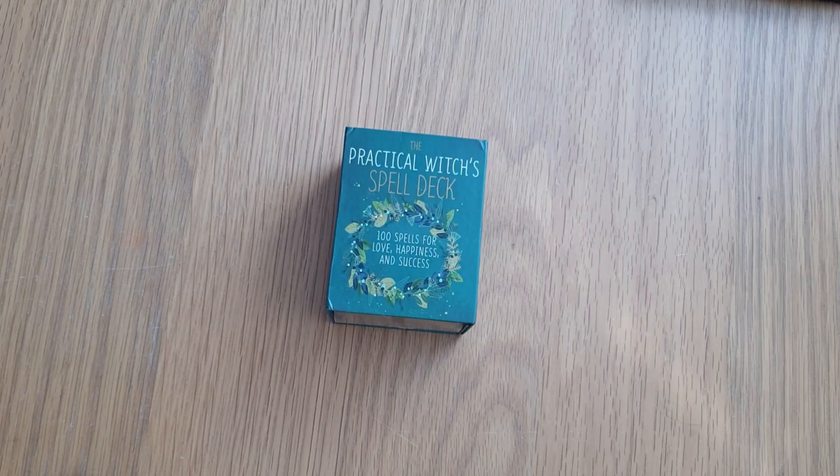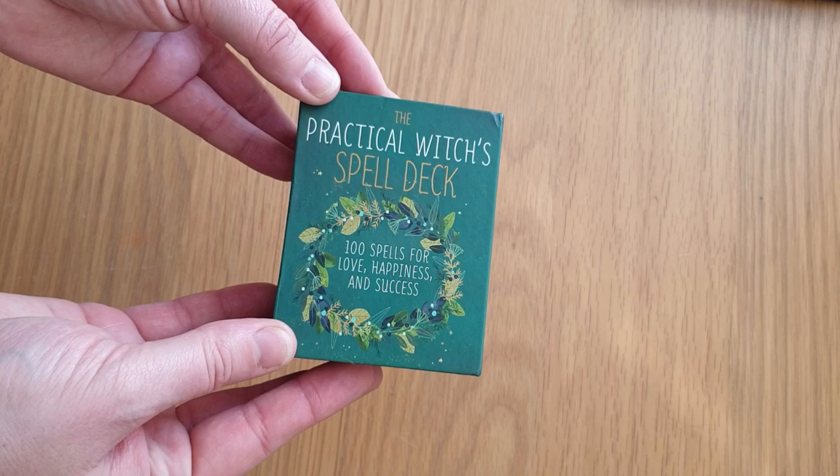Hi, welcome to Magpie Moonchild. This is a quick flick-through — it's actually my daughter's deck, but it needs a flick-through and she actually asked me to do it. She got it for Christmas but we're doing it now. She goes, 'Mommy, it's about time you did that!' So this is the Practical Witch's Spell Deck: 100 Spells for Love, Happiness and Success.